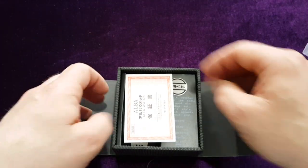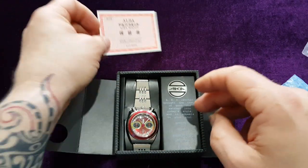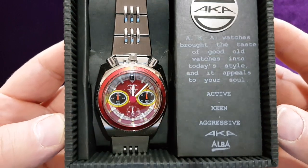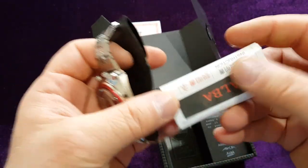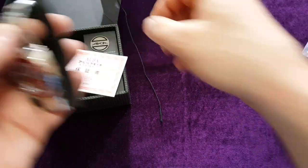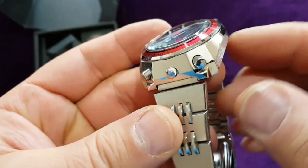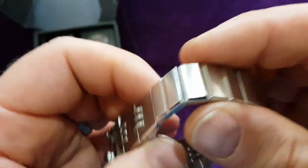This is an unboxing, as you can see. This is the warranty — an old one, but still there. Look at this — I'm showing you this because it's a beautiful one and everything is in the box. It's a beautiful watch and it's in pristine condition, as you can see. Same bracelet from this series.